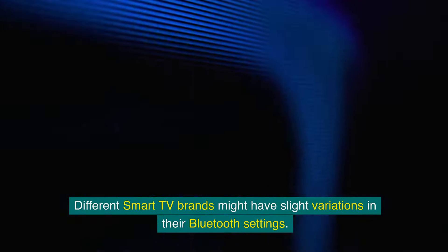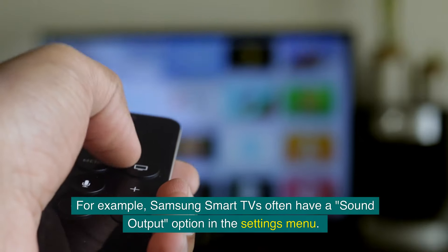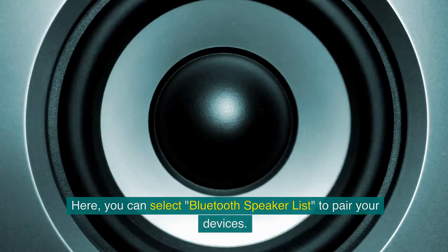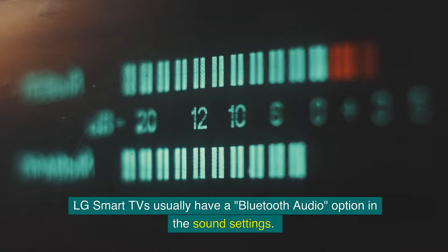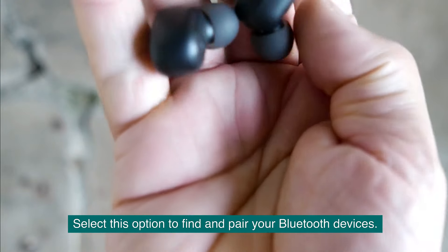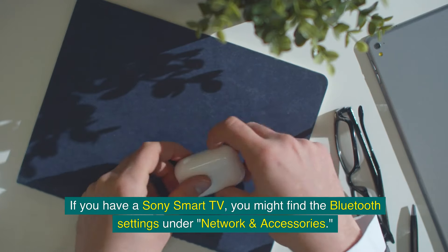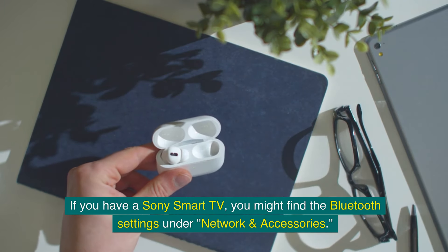Different smart TV brands might have slight variations in their Bluetooth settings. For example, Samsung smart TVs often have a Sound Output option in the settings menu, where you can select Bluetooth Speaker List to pair your devices. LG smart TVs usually have a Bluetooth Audio option in the sound settings. If you have a Sony smart TV, you might find the Bluetooth settings under Network Accessories.